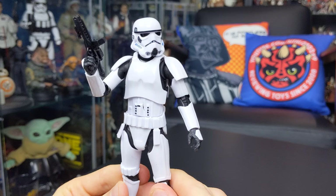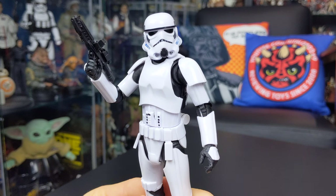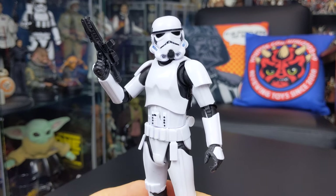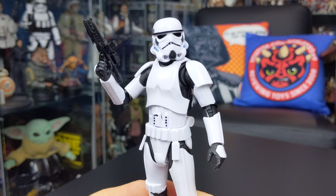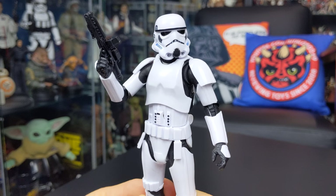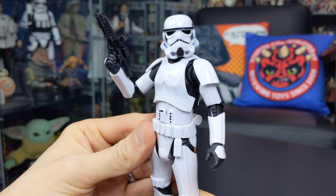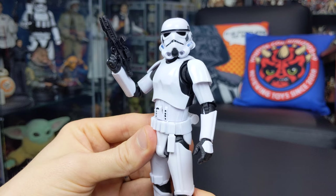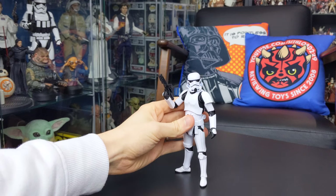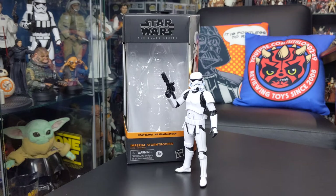I'm really impressed with this one — I can't say enough good things about it. If you have the opportunity to add this guy to your collection, I definitely recommend that you do so. I'm not much of an army builder anymore, but this is definitely a figure I'll be picking up more of to flank Vader and some of my other Imperial figures. Highly recommended — pick this one up if you get the chance. I hope you've enjoyed this review; leave a comment below to let me know what you think of this brand new Imperial Stormtrooper.